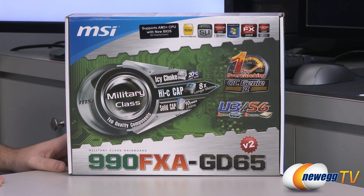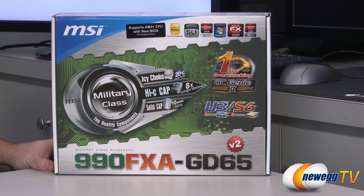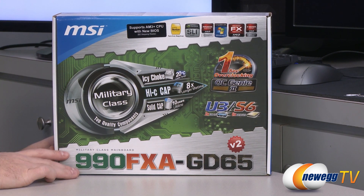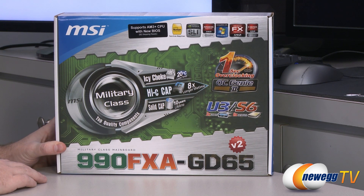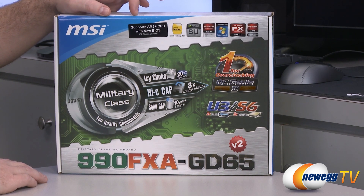This board is guaranteed to ship with at least BIOS version 19.7, which gives you Vishera support. MSI has already updated to version 19.9, so you can download and install that updated BIOS to get maximum functionality and compatibility with this motherboard.